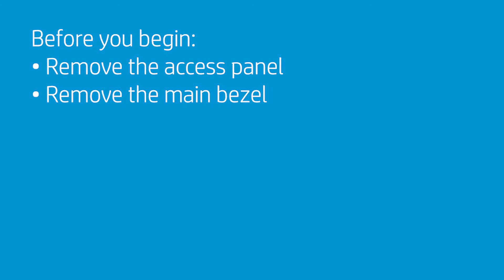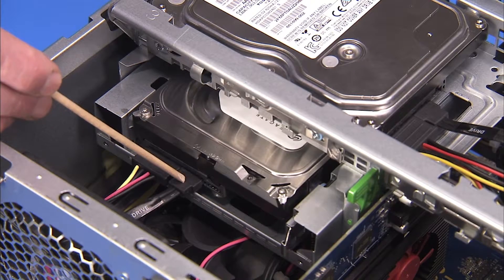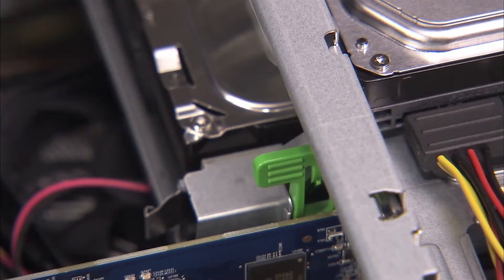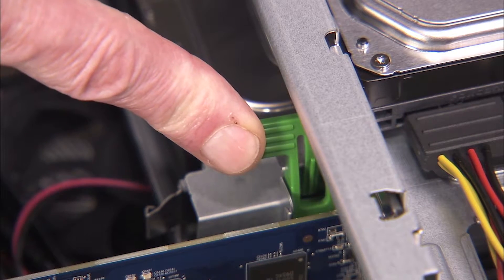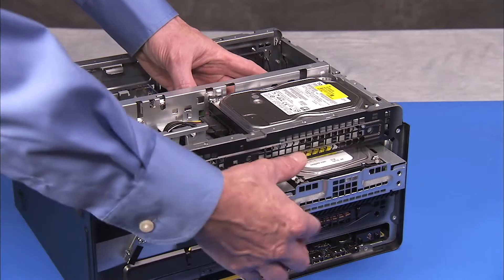To remove the 5¼ inch to 3½ inch drive adapter assembly if installed in the unit, first remove the access panel and the main bezel. Detach the power and data connectors from the 3½ inch hard drive in the adapter cage. Press on the green drive release latch at the rear of the assembly and slide the 5¼ drive adapter assembly out of the unit.